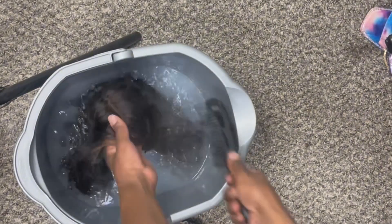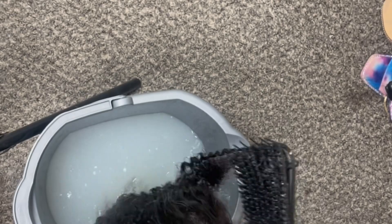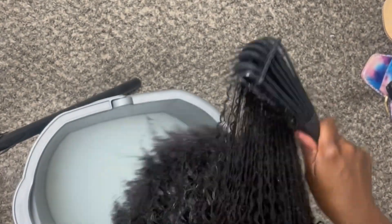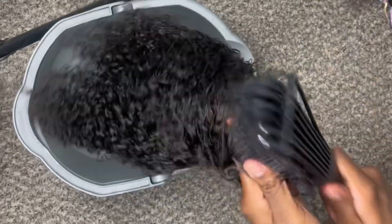Mix the water with a brush before putting your wig in. I'm putting my wig in, dumping it, and using the detangling brush to really go through the curls and have every strand penetrate the water — that's important. I flip the wig upside down and keep flipping it until I get to the nape, because you want all the hair penetrated in the water. Then you're going to leave it in the water until the water gets cold, and then you'll start your washing process.